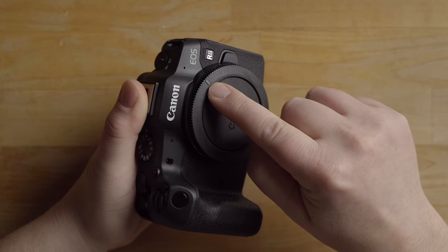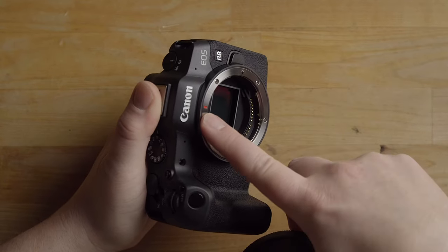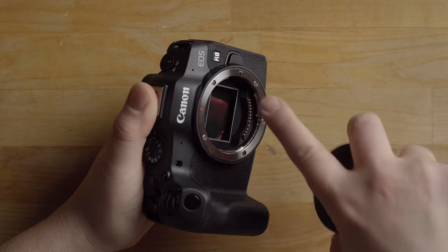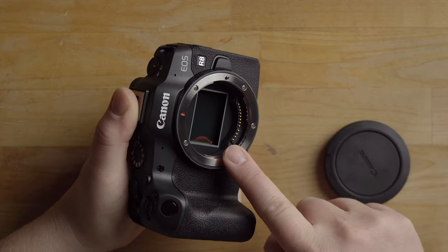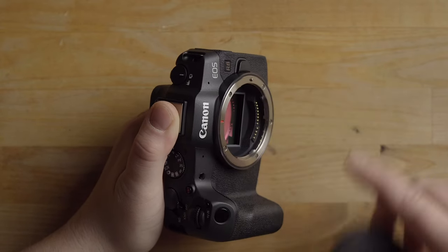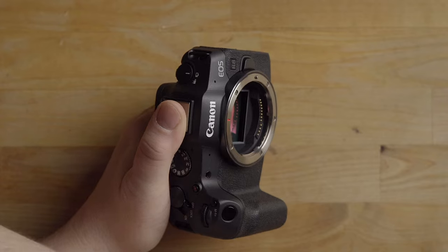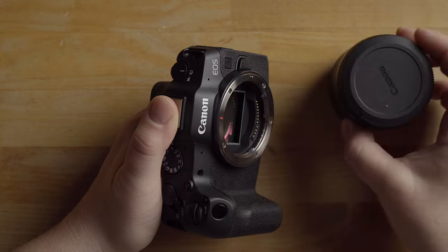This is what's called a body cap — it unscrews as you can see. Notice how it has a dashed line; that is like the key so you know where to put it on. When we take it off, you'll see the dashed line on the RF mount itself. That is the full-frame sensor right there. You always want to have this covered with either a body cap or a lens — you do not want to leave your camera open.